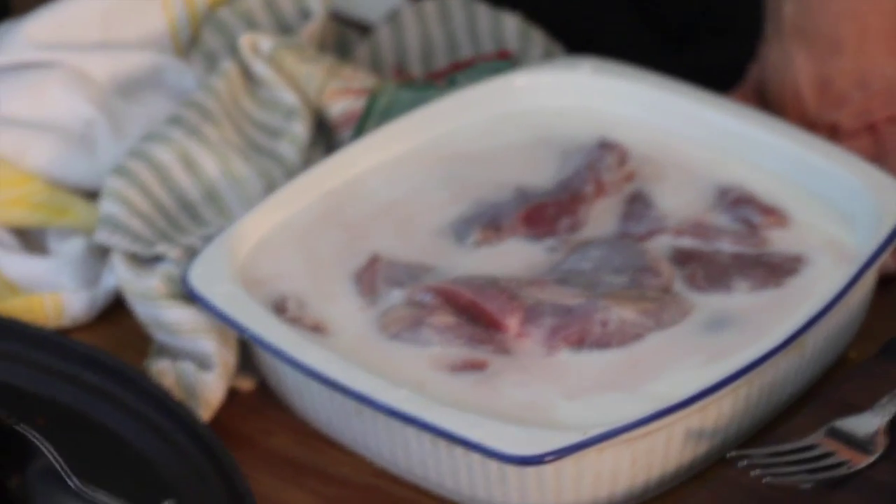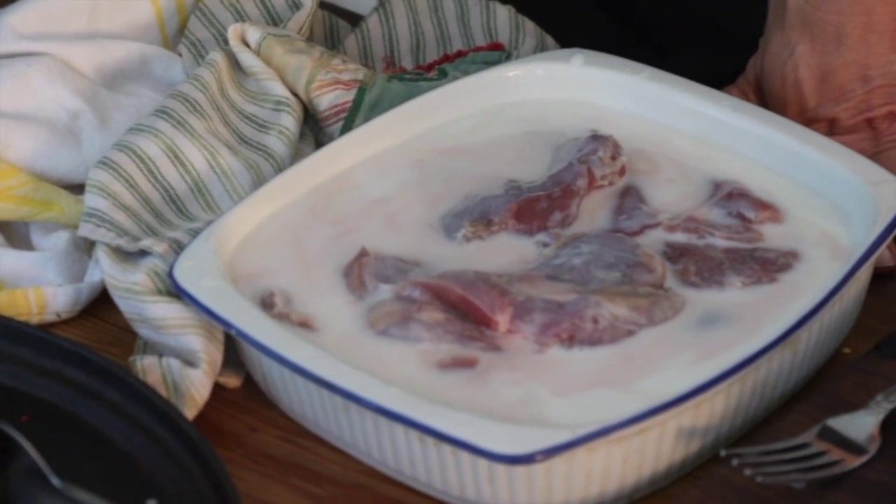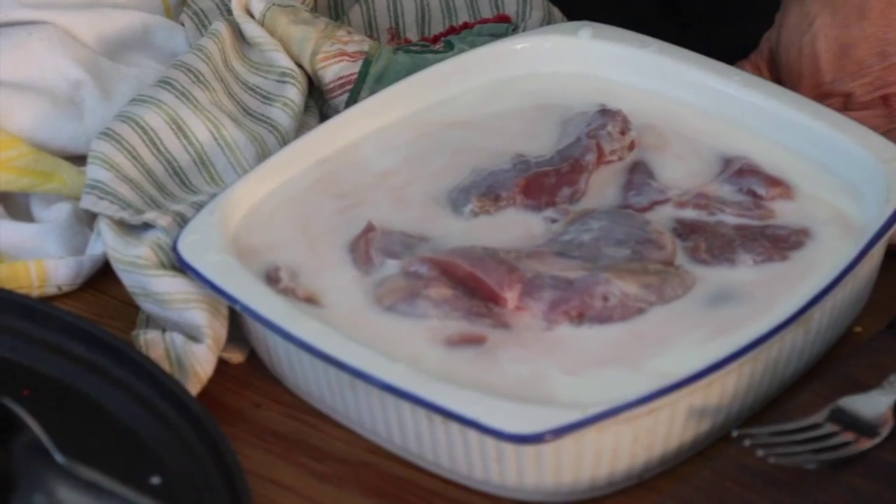They went hunting last year and I'm using the last of the rabbit from last season. So I thawed it out — we had it in the freezer — thawed it out, and I soaked it in buttermilk for about 24 hours and now I'm about to fry it.